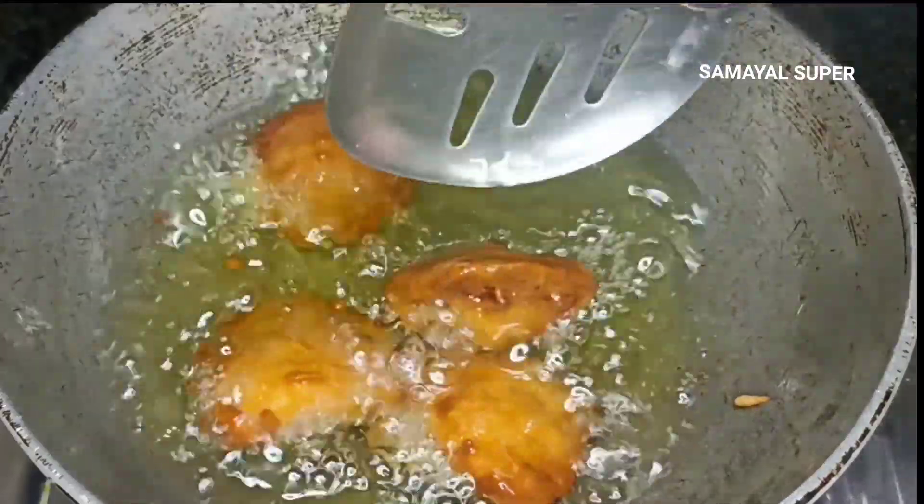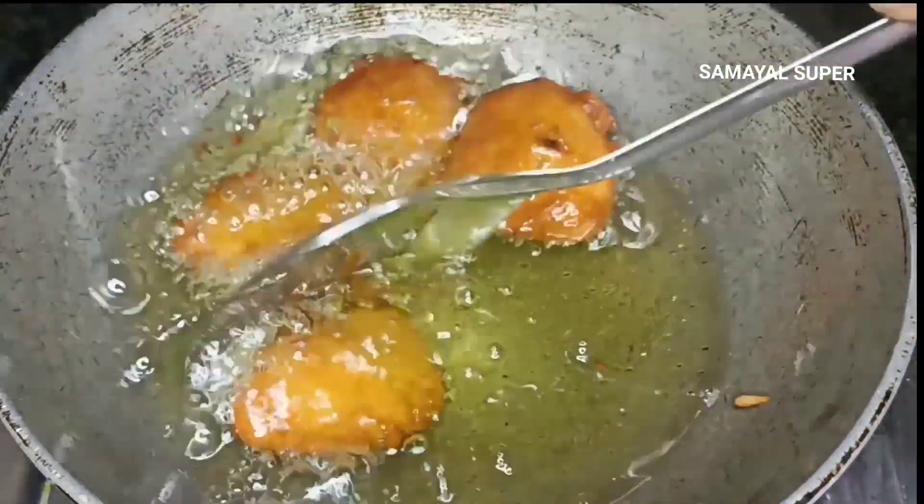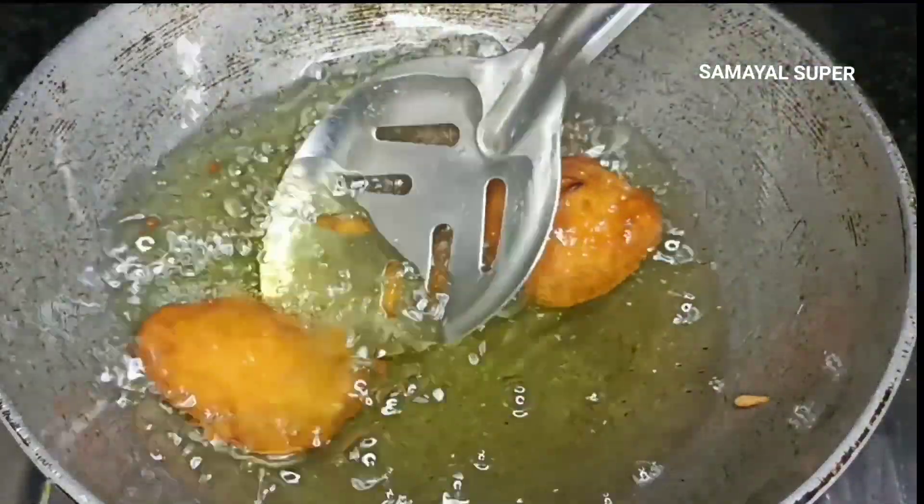Now let's put the cups in the oven. Put it in the oven. This is a little extra — then put it in the oven.